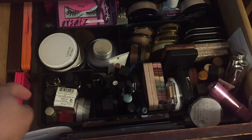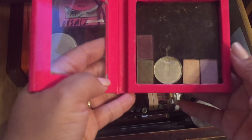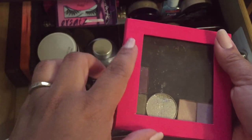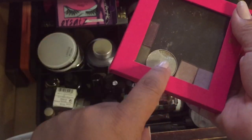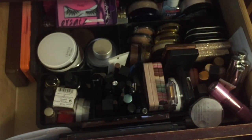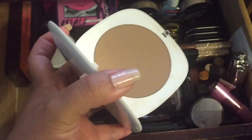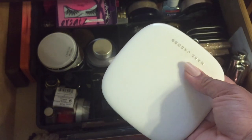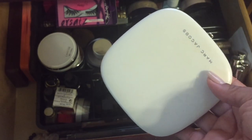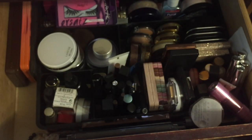I'm decluttering some eyeshadows — two are Motives and four are Mary Kay. I'm actually going to keep the palette itself because it's great for travel, but I'm decluttering the Motives eyeshadow and the four Mary Kay ones because they're broken. I'm also taking out my Marc Jacobs bronzer — I love it and I've been killing it through September, but in October I want to focus on panning a different bronzer so I don't want to give myself too many options.